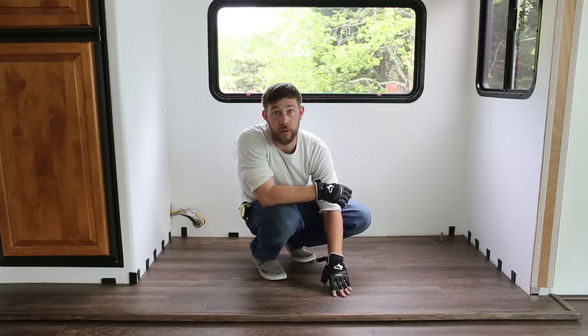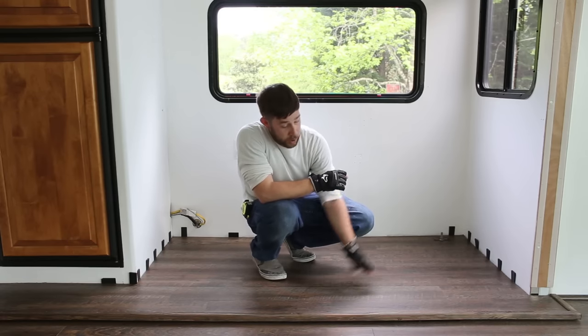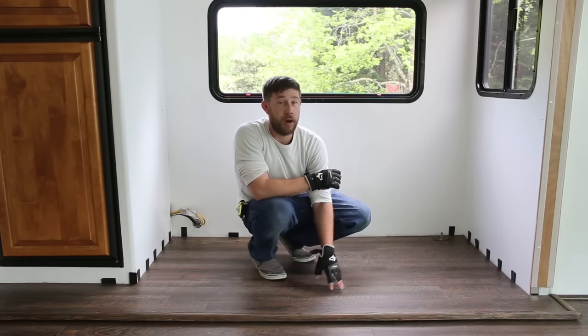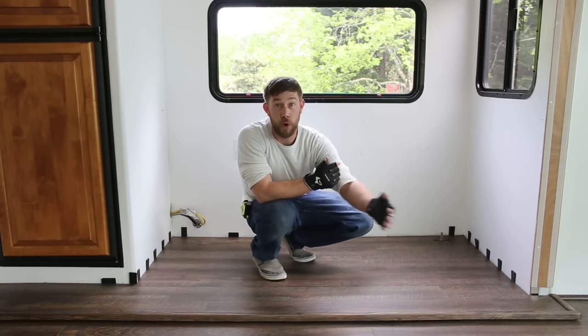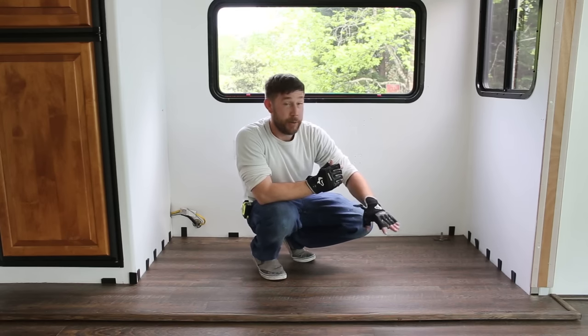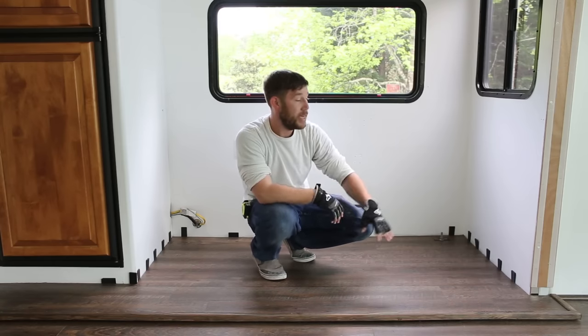So we took off the flooring we had already placed down, and as I took it off I kept every row together so that once we put the OSB down and everything was good to go, I could easily go row by row just putting it right back into place. We took all the flooring off and then had our OSB ready to cut.